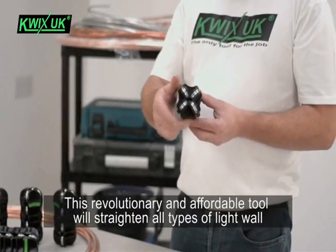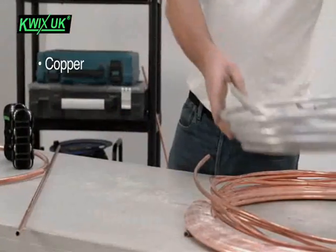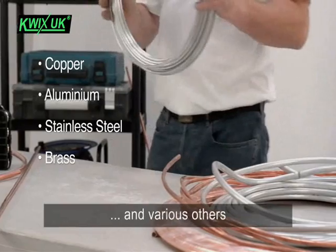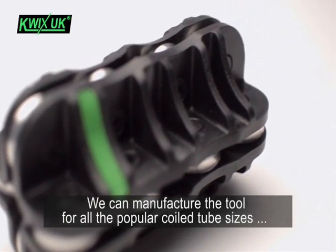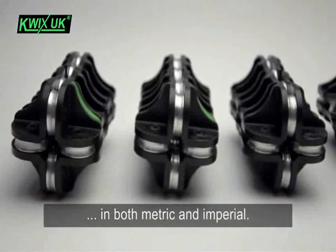This revolutionary and affordable tool will straighten all types of light wall coil tubing such as copper, aluminium, stainless steel, brass and various others. Each tool is made to straighten a fixed outside diameter tube size, and we can manufacture the tool for all the popular coil tube sizes in both metric and imperial.